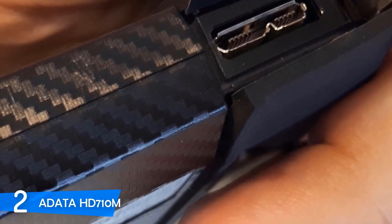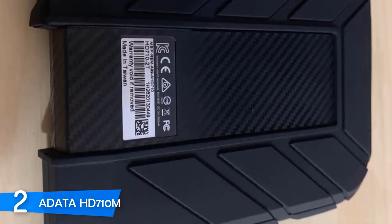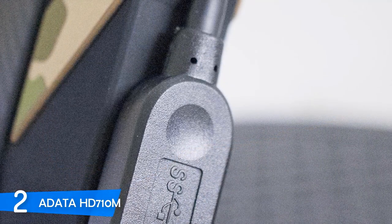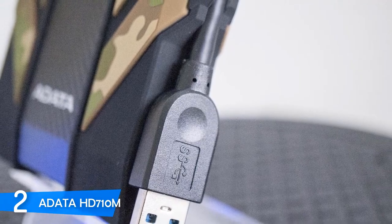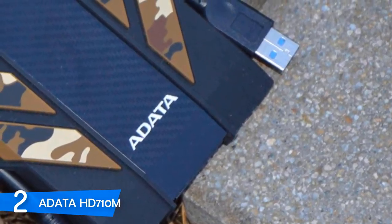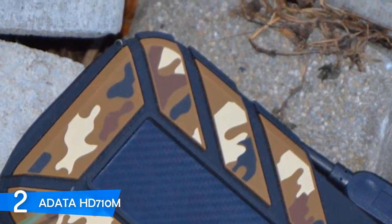It houses a 7mm Western Digital Blue 2TB hard disk drive, exports 16MB cache, along with 5,400 RPM spinning speed with two platters. The shock sensors can automatically trigger internal protection — that's amazing because they safeguard the user's data. This one also bundles two pieces of software: HDD2Go, which enables you to back up from your PC to an external hard drive, and OS2Go, which converts the Windows setup into a format usable on an external hard drive.